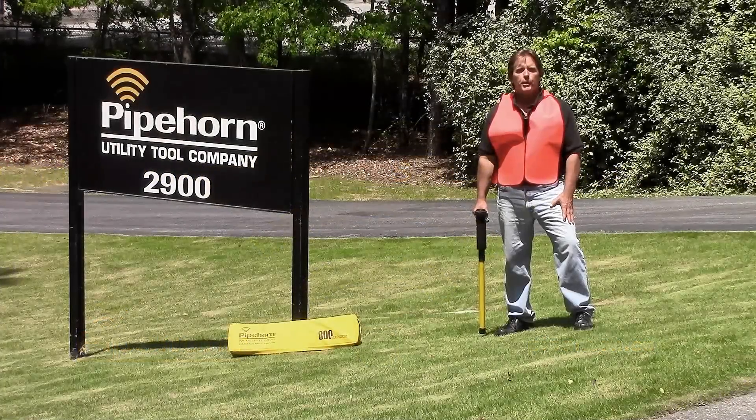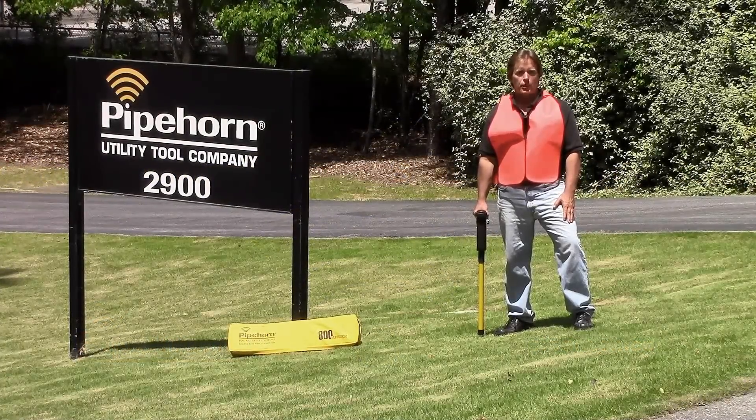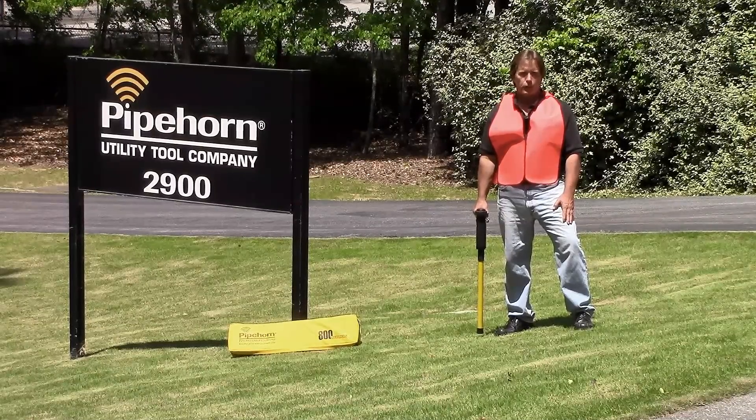Today, we're going to demonstrate the Pipehorn Safety Sweep. The Common Ground Alliance, CGA, promotes damage prevention practices to ensure public safety and safer digging.